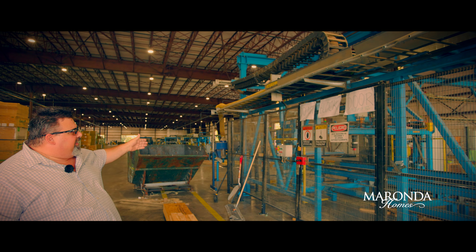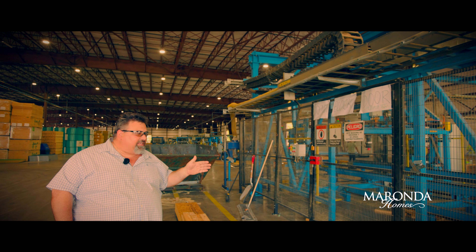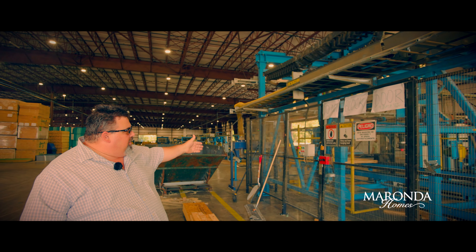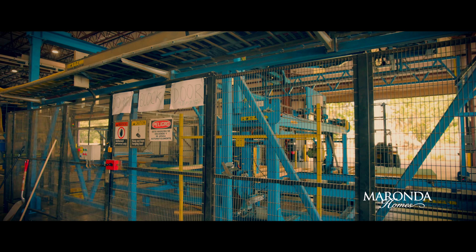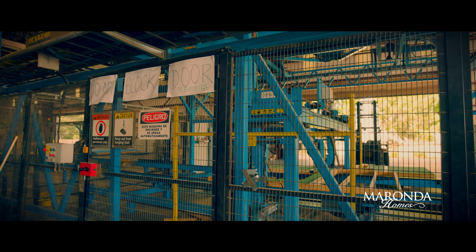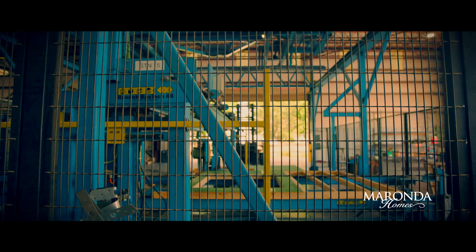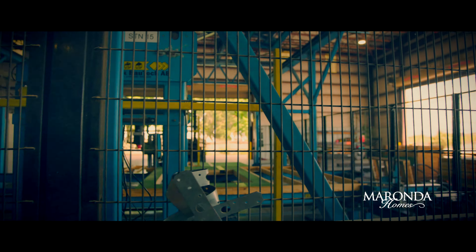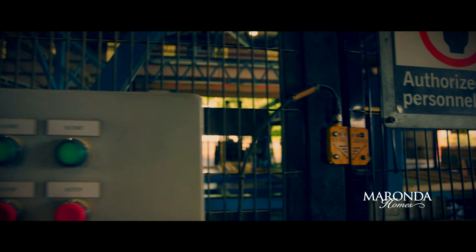We have a wall panel moving into our final station, which is our final trimming and stacking station. This has two saws that will adjust the appropriate height or length of the wall. As it comes in it will be cut to the appropriate length, then located, picked up, and stacked in its appropriate location on our cube to be efficiently shipped out on site.